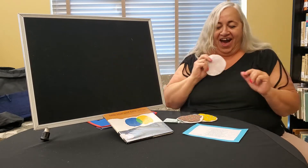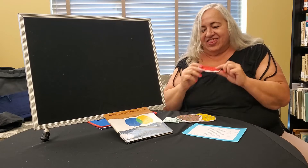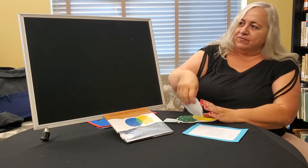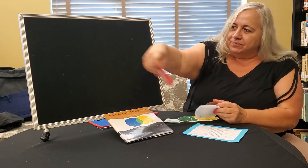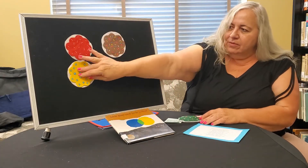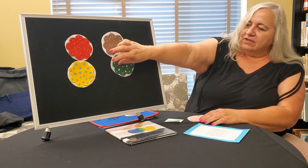One little cookie, watch me run. I ate the red one and then there were none. So that's our little felt board for today. I hope you liked it. It was a lot of fun making these cookies.